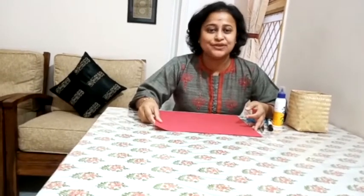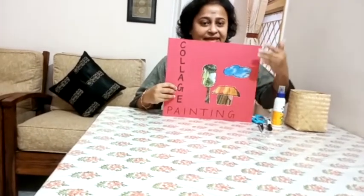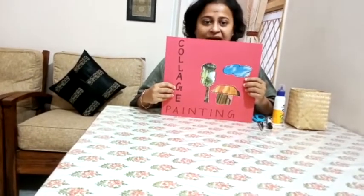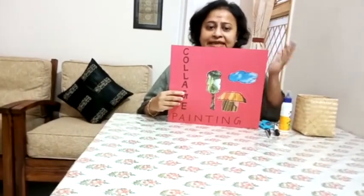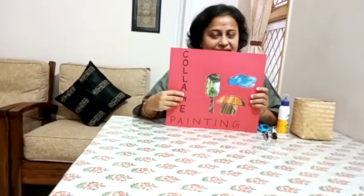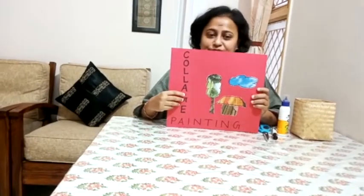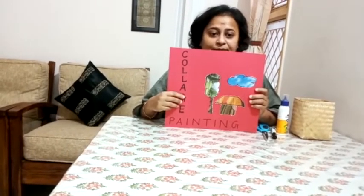Today we are going to make a collage. I know the name collage is new for you, and you are all very interested to know about this painting. This is a collage painting. Two facts about collage painting: when we glue any material like paper, leaves, or old junk jewellery to a surface, it is called collage. The second fact is, collage painting was first introduced to the world by famous painter Pablo Picasso.